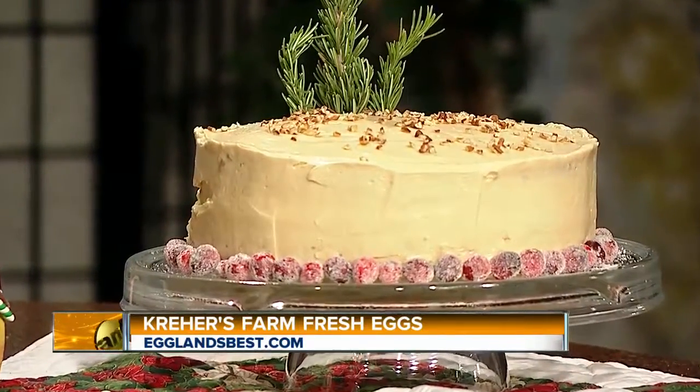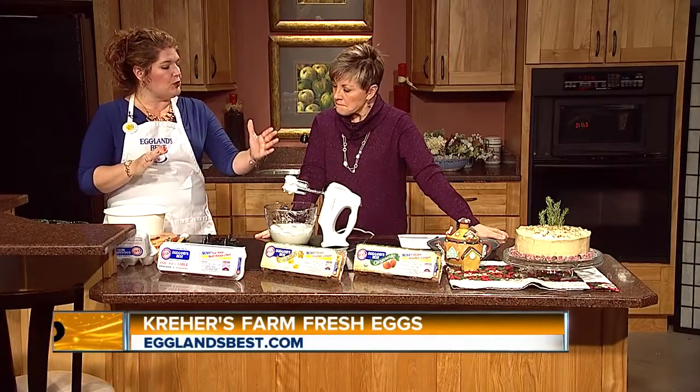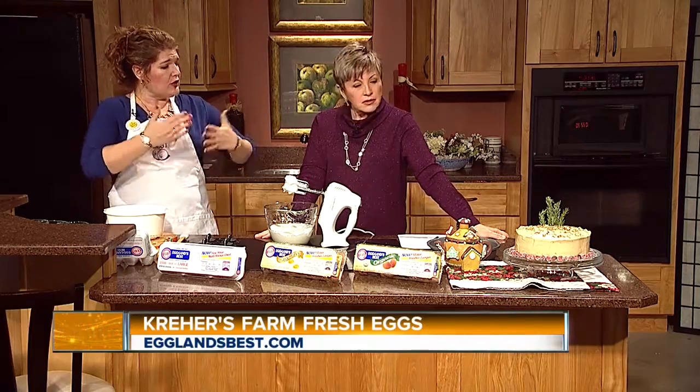When you put a third of the whites into the batter, you're going to beat it a little bit harder. Then when you put the other two-thirds of the whites in, you're going to fold it, so you get the egg whites incorporated to lighten this batter up. And then you're going to really lighten it.